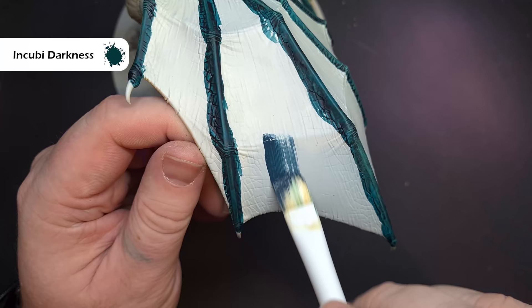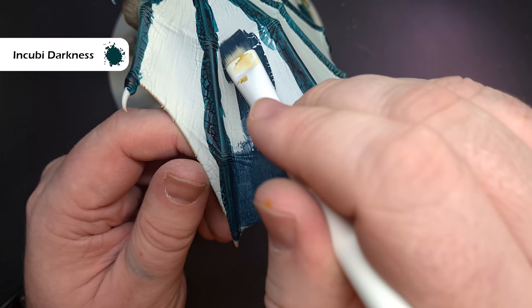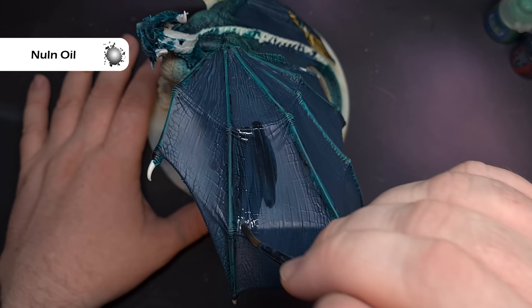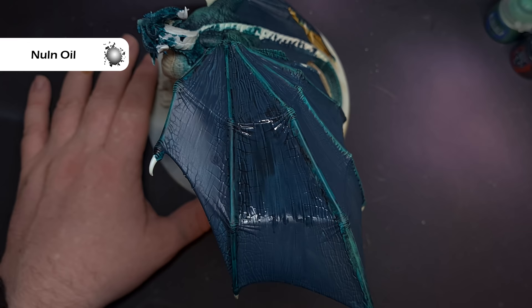We'll finish one of the larger areas next, and that's the membrane on the top of the wing. So the colour we're going to use for this is Incubi Darkness. Now this is going to need two, maybe three coats, because it's going over such a light colour, but we want to keep that layer thin so that we get the smoothness, and the only rough texture is from the model itself. To shade the wings down, take some Nuln Oil. You don't want to flood the area with this, so just take your time and be careful. If you put too much on, it could pool, it could run underneath and ruin some of the work you've already finished. So spread it out really nice and thin — you're just looking to get this into those deepest recesses.